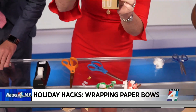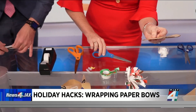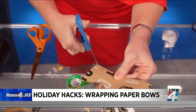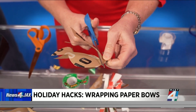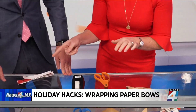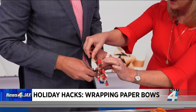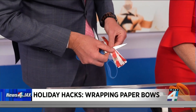For the fish bow, you take a strip of wrapping paper and fold it exactly in half. At the open end, you want to cut it to look like a fish tail — on both sides. Then you're going to use your scissors to curl each strip individually. It's a little more labor-intensive but it really is very pretty.